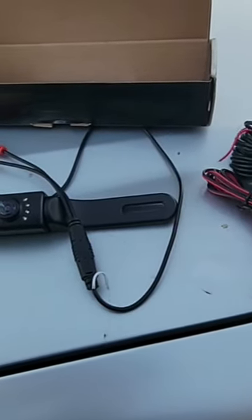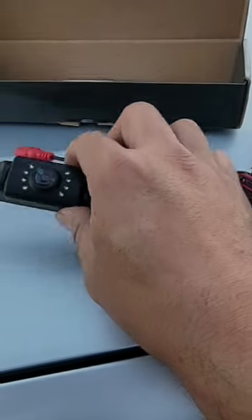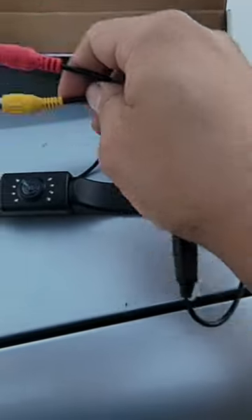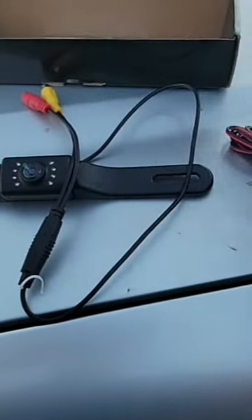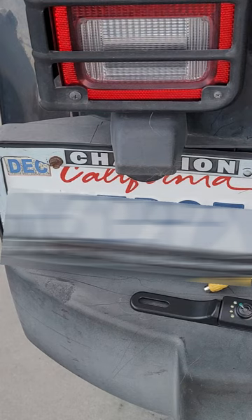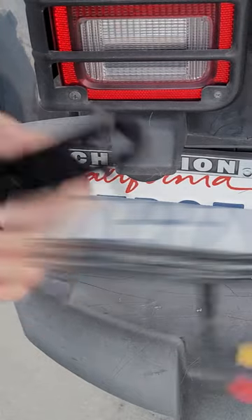Today we're going to install a replaceable backup camera. If you don't have this connection, make sure you verify with your car if it has a display, because most displays do have these systems. These are video connections, and then you have your power.